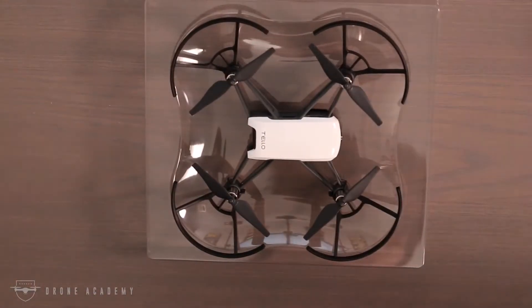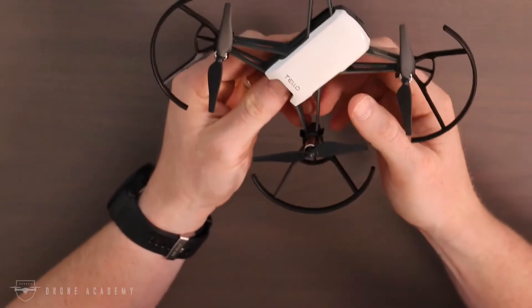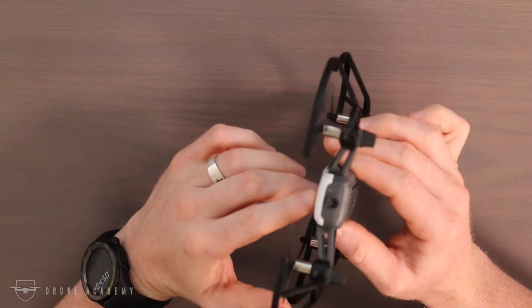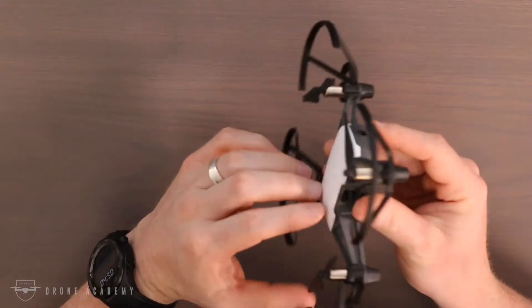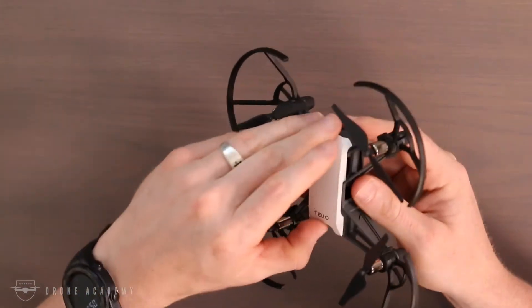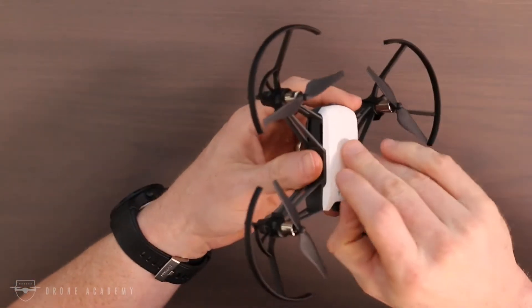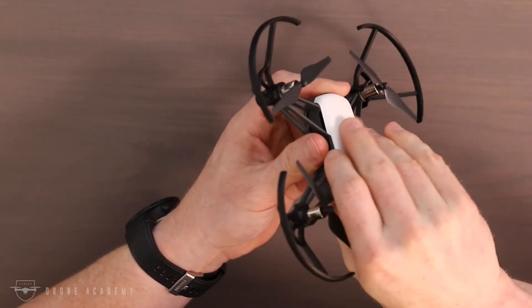This aircraft is pretty light — all in it's about 80 grams, which puts it well below the requirement for registration. Clearly this is a toy drone and not something you're going to use for any kind of work. If you are able to score a job with a Tello drone, let me know — I'd love to have you on our podcast sometime.